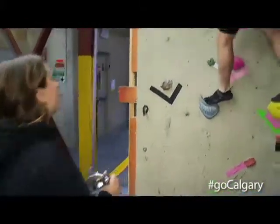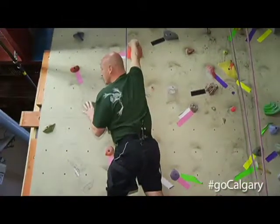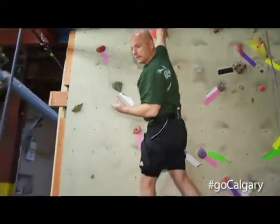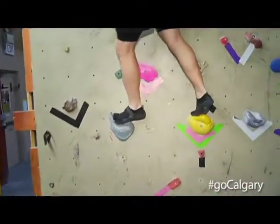So walk me through this. I've got a couple of grips, my feet are in certain positions. Before I want to move myself up, what am I looking for? Well, from where you are, you're going to look for a place to bring your feet up to, because your body is extended as far as it can go with your right hand.